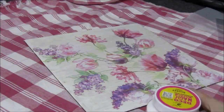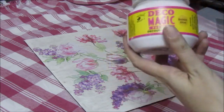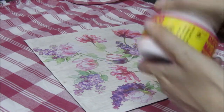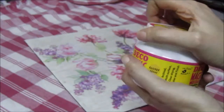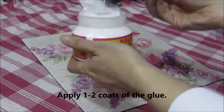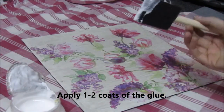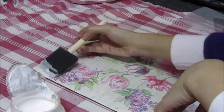Finally, I am going to be using the same decoupage glue as a top coat. This is a sealer and a finisher, so you have to use it even as a sealer towards the end. It depends on you — you could use one or two layers of the glue. For this project, I just applied a single layer.